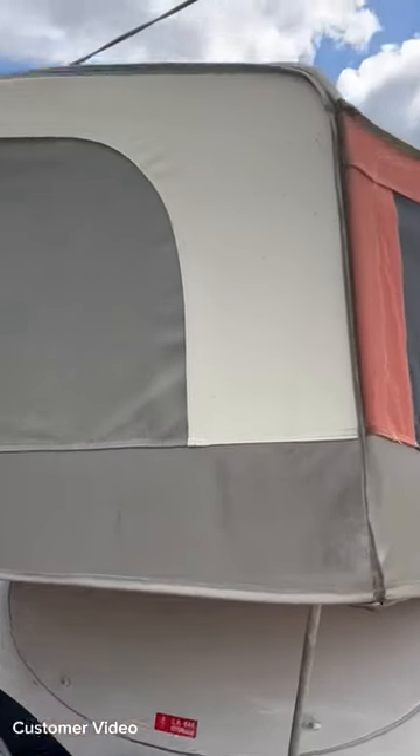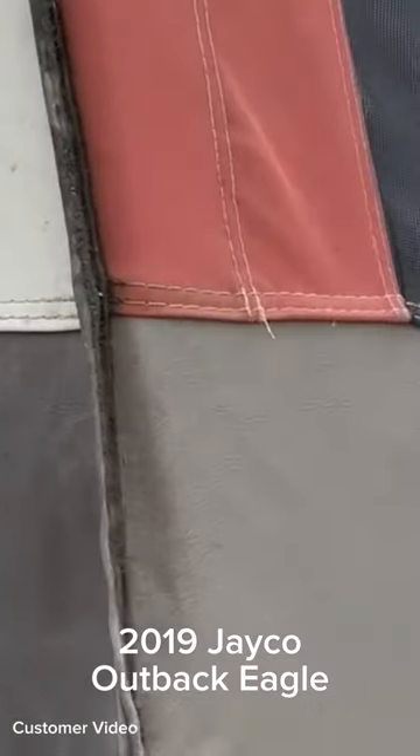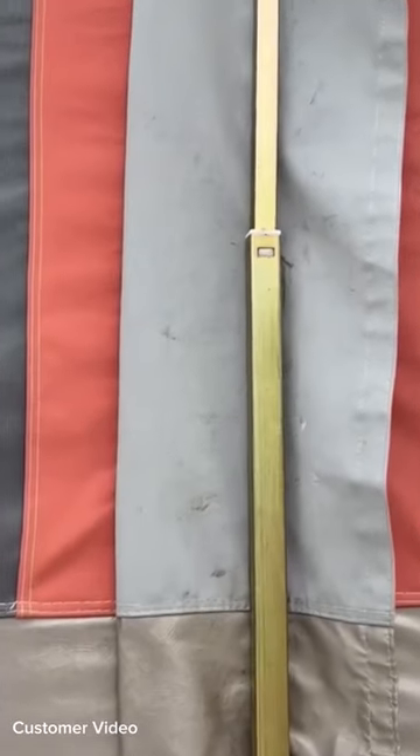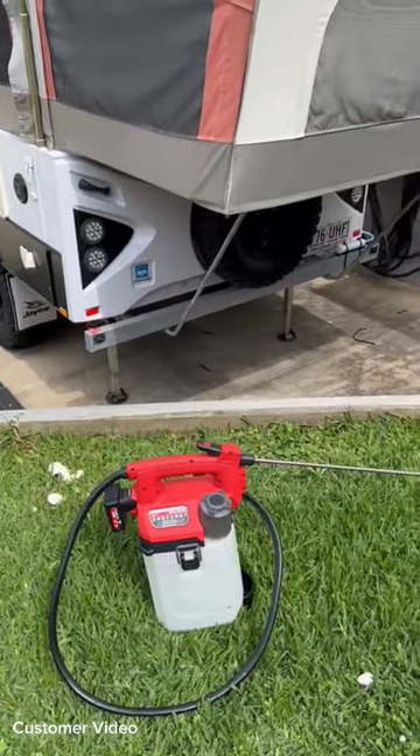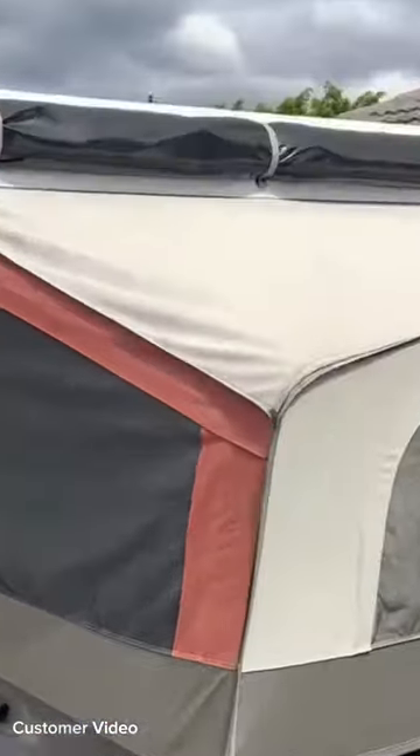This is our JKO and it's pretty moldy — hopefully you can see that in the video. The mold is taking hold of the canvas pretty well. Seven liters of Canvas Magic ready to be sprayed on.